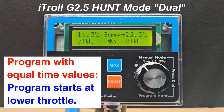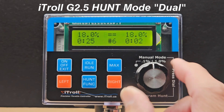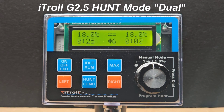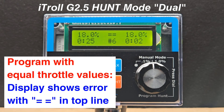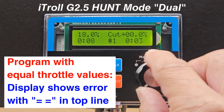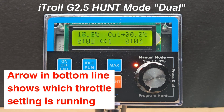If by chance you have a program with identical time intervals, iTroll will always start by running the lower throttle first. If by chance you have a hunt program with equal throttle parameters, iTroll signifies that you probably made an error with the two equal signs in the top line.